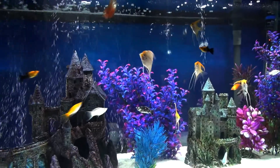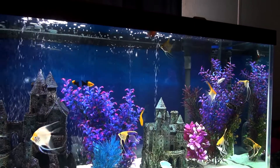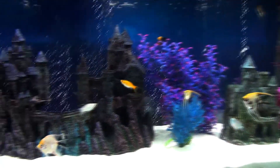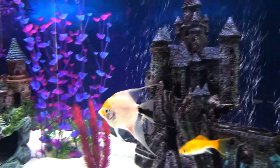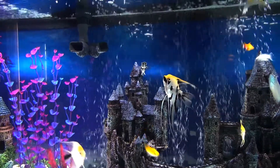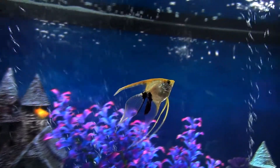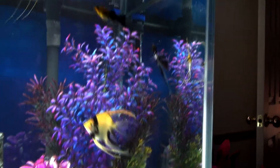I can't remember the total number of fish I have in here, but I know what I have. There are eight angels including this koi angel — four of them are just regular angelfish and the other four are veil angelfish with those long stringy fins. There goes a veil right there.